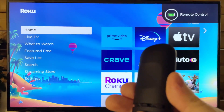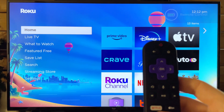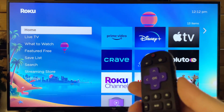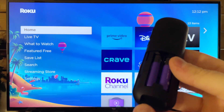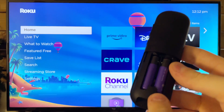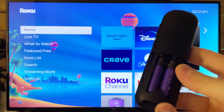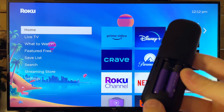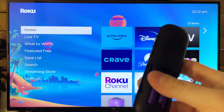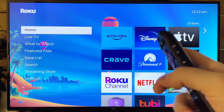Now once you've done that, this next step will depend on your remote type. This is known as an advanced remote. Some of these advanced remotes use the home button and the back button, and some will have a pairing button right beneath the batteries. If you do have a pairing button, press and hold it until a green light flashes — hold it for about five to ten seconds and you should get a notification saying that it's paired to your device.